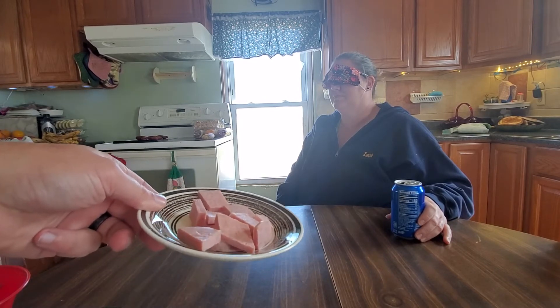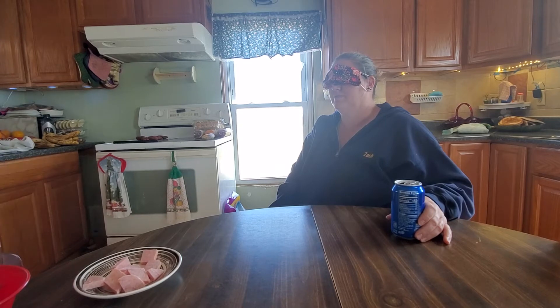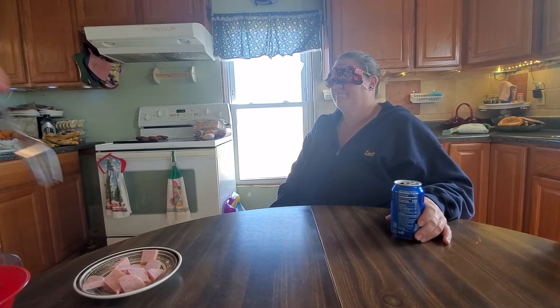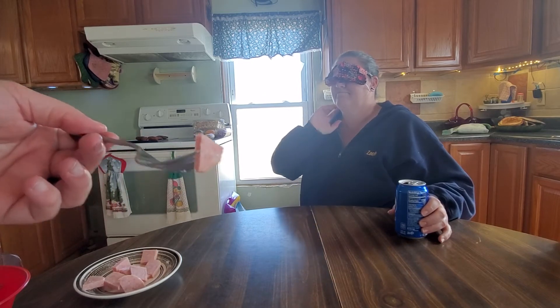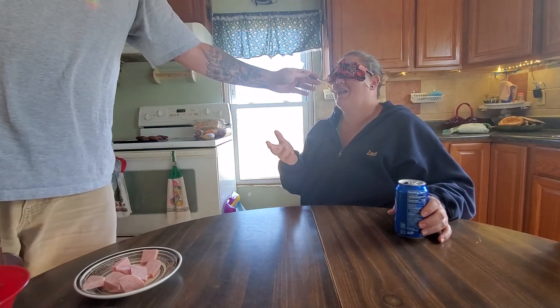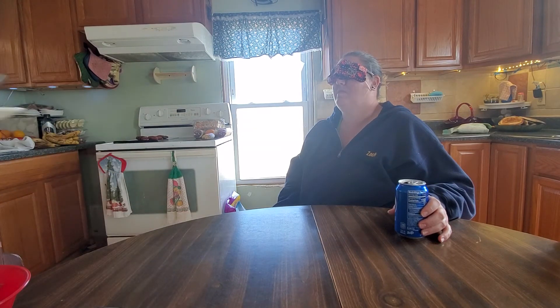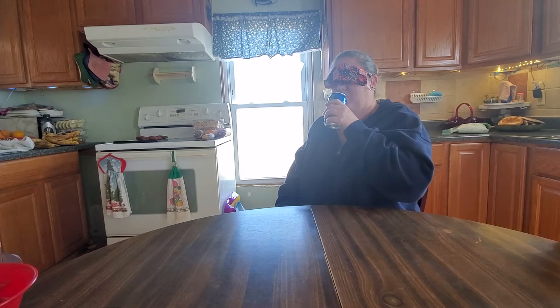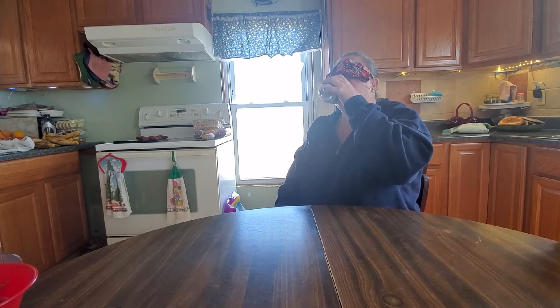Alright, camera people first — I'm gonna show the camera the first thing and then feed it to her. Alright, here we go. First thing — make sure you can hold on — okay, you're good. Spam! Good job.